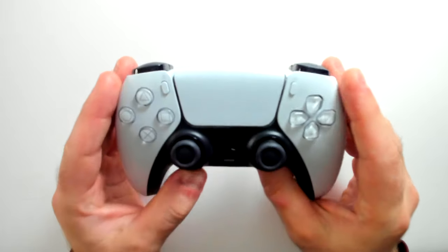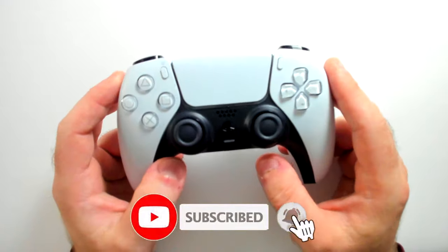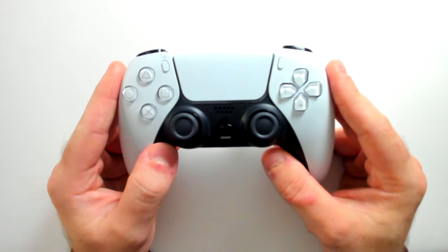Hey everyone, Chad here and in this video I'm going to be showing you how to fix PlayStation 5 controller analog stick drift using three easy methods that require no tools. So all you need is your hands and your controller. So if you have both of those things, let's get started.